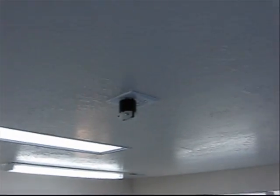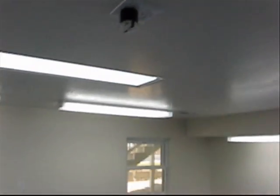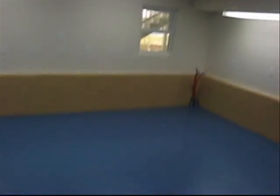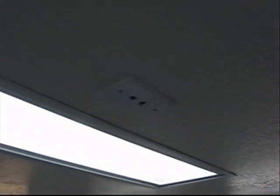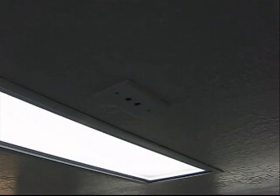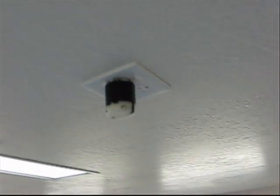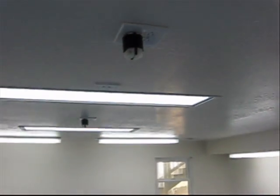There is a 110/220 outlet on the ceiling that will drop down to the center of the floor. There is also a CAT6 Ethernet wire and foam line right here on the ceiling, and then another 220 and 110 volt outlet. So I have two drop downs in the center of the room.